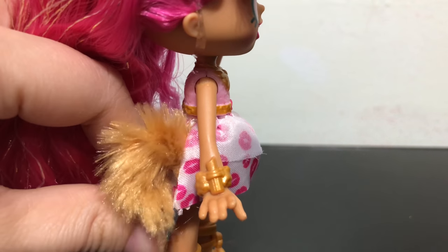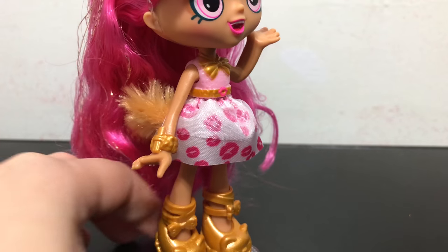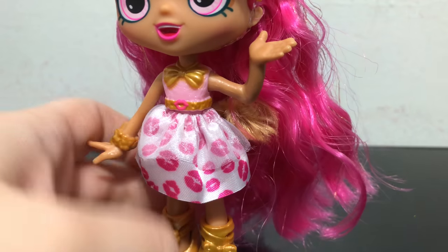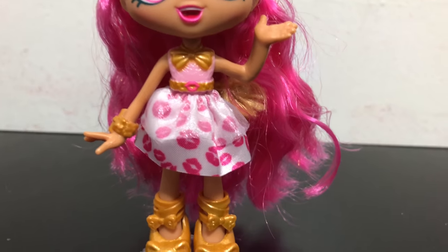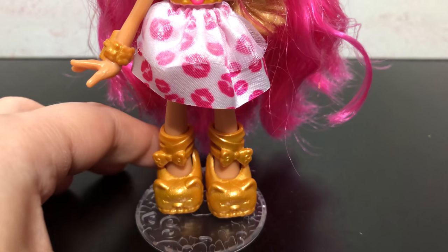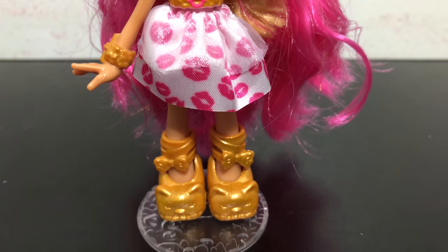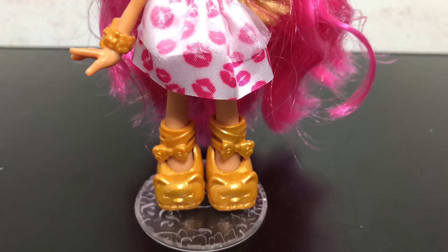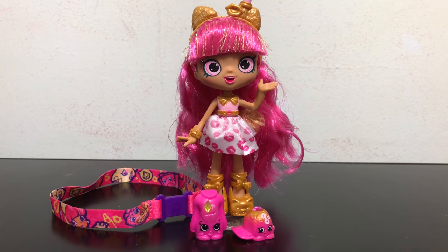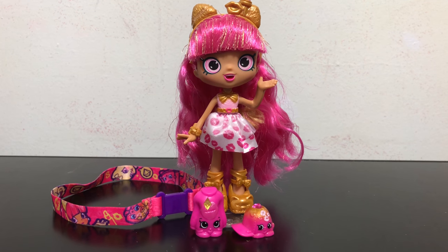On the back of her skirt she has a sewn-on little brown golden-brown tail because she's supposed to be like a cat. It's a little plush tail — it's really hard to see with her hair and it's not very long, so it's hard to see from the front. Her shoes are gold, they wrap around her ankle, have a little bow, and then cat faces on the front.